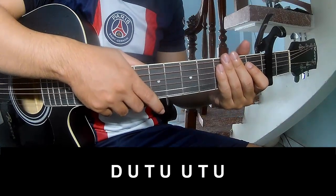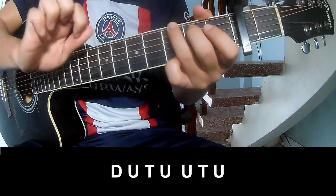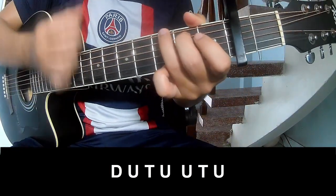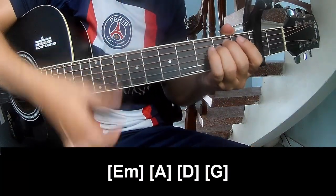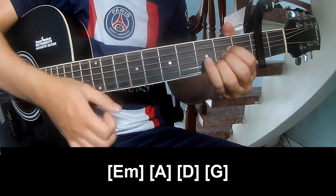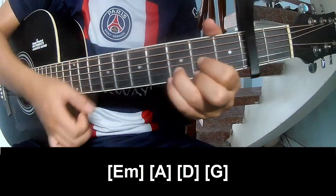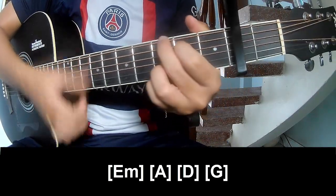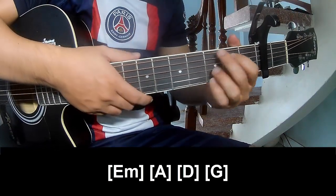For the chorus, post-chorus, and outro, the strumming pattern is: down, up, up, up, down, up, up, up, down, up. The chords used are Em, A, D, and G, and this system is played the same way throughout.